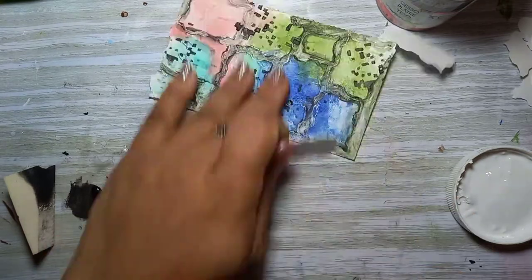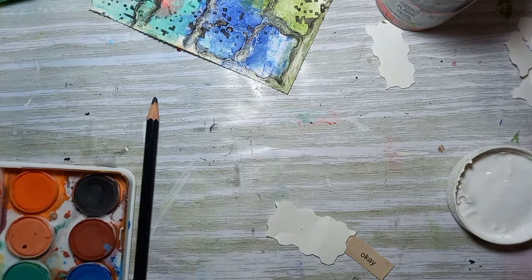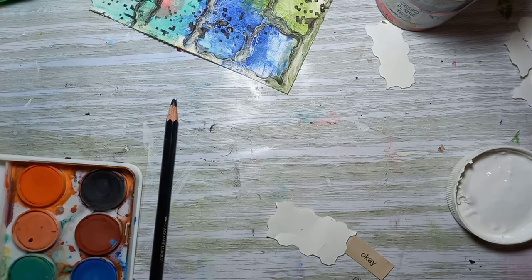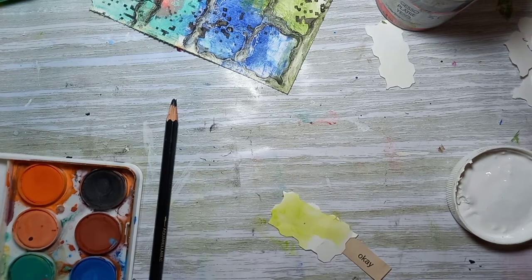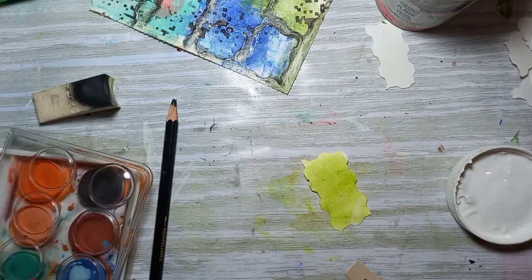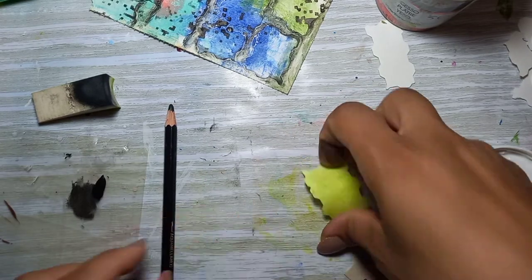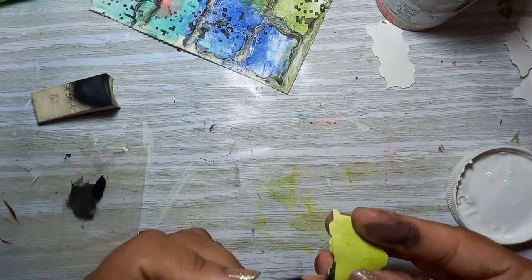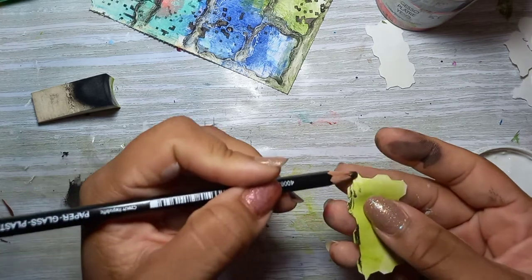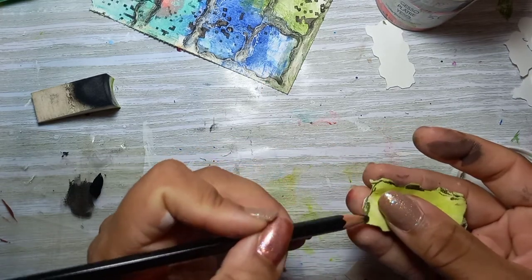I'm working on my focal point now. I'm using one of those cutout pieces again and I'm going to jazz it up a bit — adding some color to it and giving it a little border to add to my focal point, which is a word. I'm using my trusty Stabilo oil pencil to give it a nice rich border.